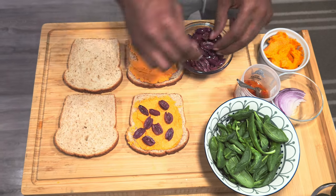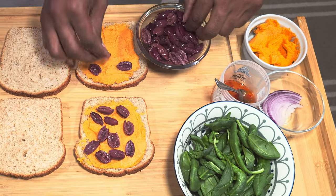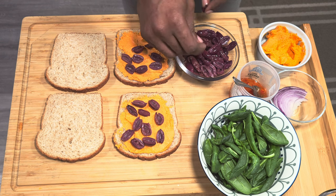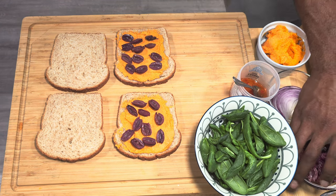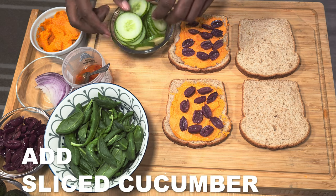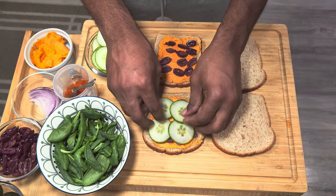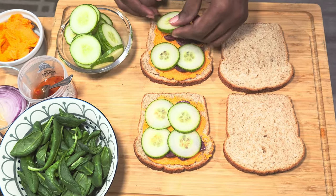Next up we have our beautiful fresh cucumbers, thinly sliced. We're just gonna lay them on top of your olives. These are the same cucumbers you picked from your garden — not bought from the store — and we're gonna cut them up.